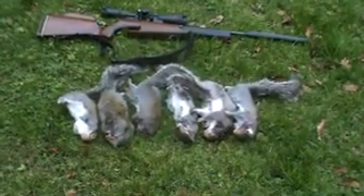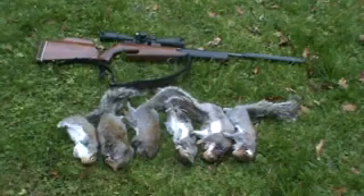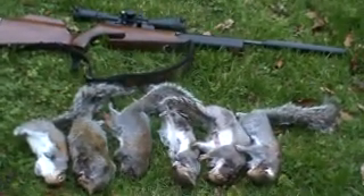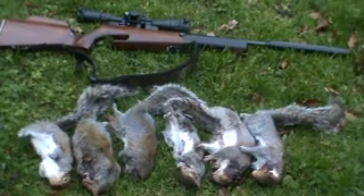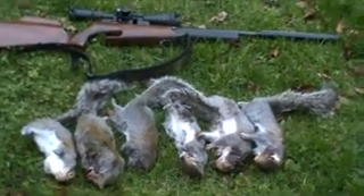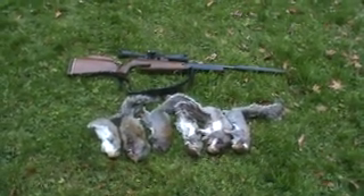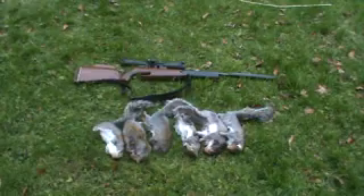On my way back to the car I spot another squirrel, but I give him a bit too much aim off and the pellet goes clean over the top of his head — a clean miss and he runs to safety. You can't win them all. So that's the end of my squirrel hunt for today. I've managed to shoot six nice squirrels. Squirrels can be quite challenging and take a lot of patience to hunt, but if you are patient it does pay off in the end. All that's left now is to skin and gut these and prepare them for the table.